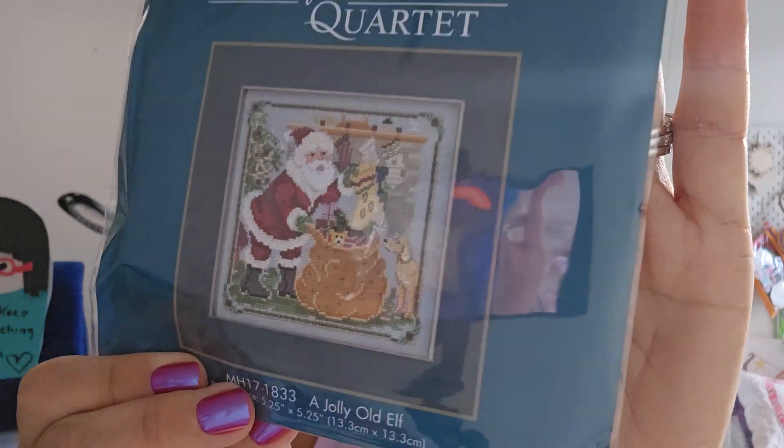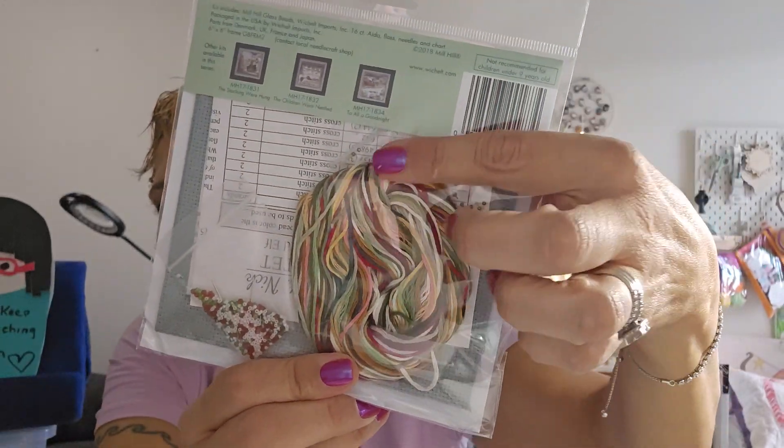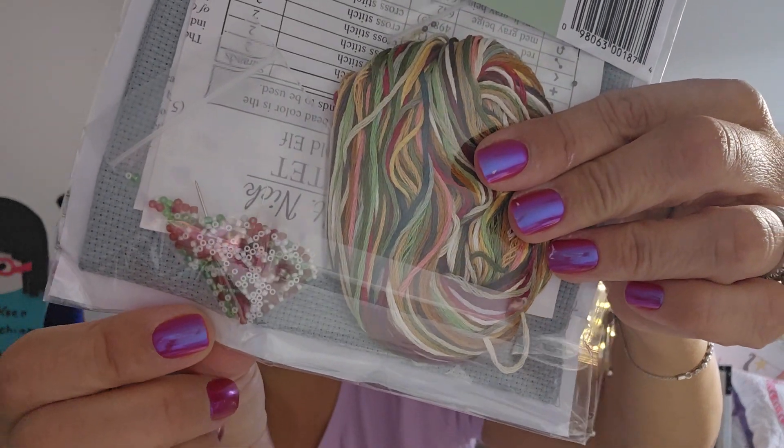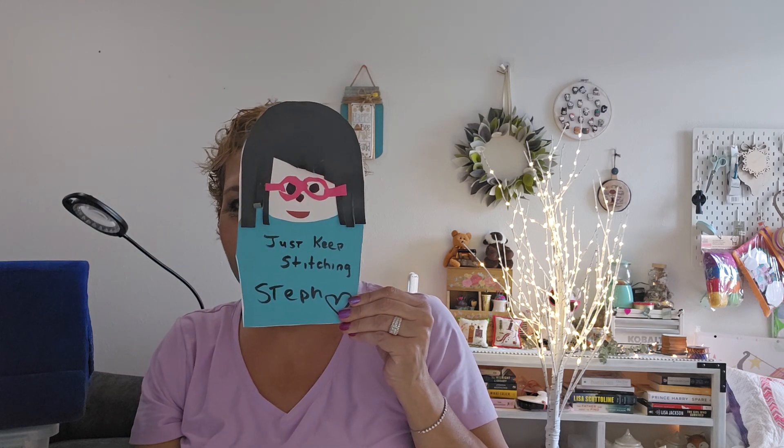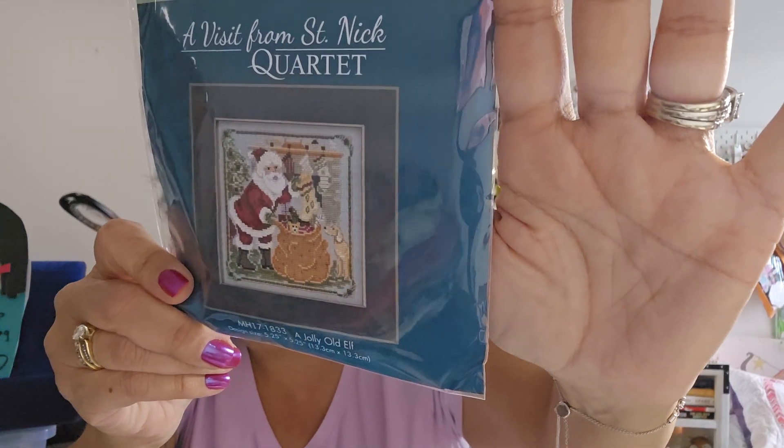Three more things and that's it. I ordered a Mill Hill kit — everybody's on a Mill Hill kick and I love Santa Claus, so I ordered A Visit from Saint Nick. It comes with all the floss and beads. Mill Hills are super cute — everybody knows about them.